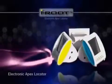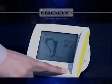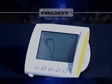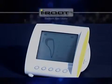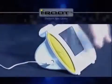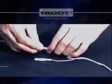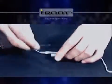Now we'll see what you need to prepare before using iRoot. First, check if the LCD screen works fine when the unit is on. Then connect the probe cord and connect a lip clip and a file holder to the two ports of the probe cord.